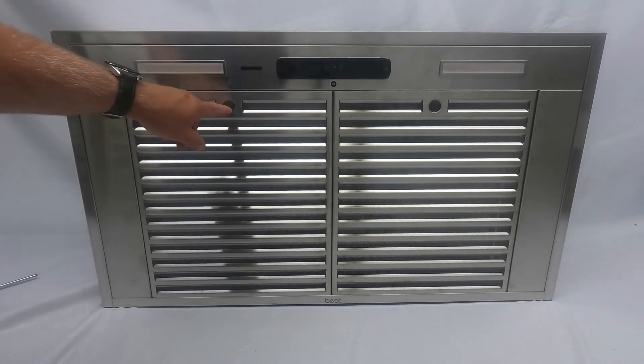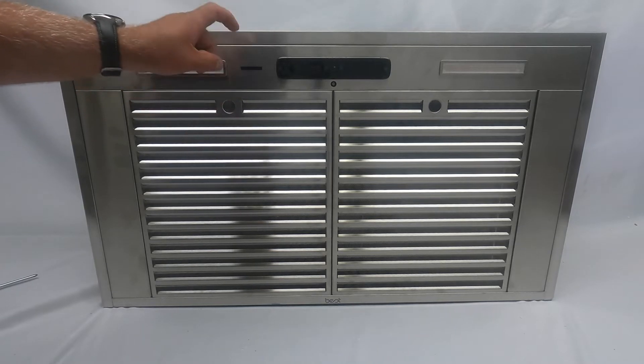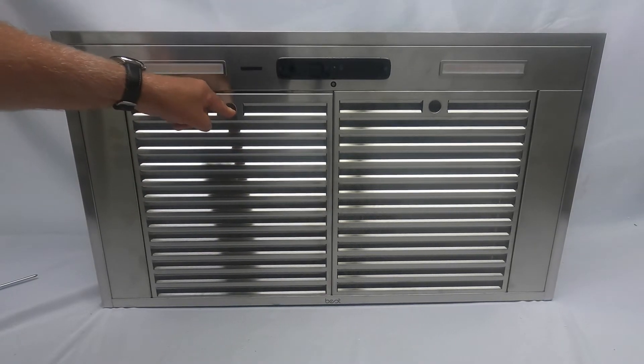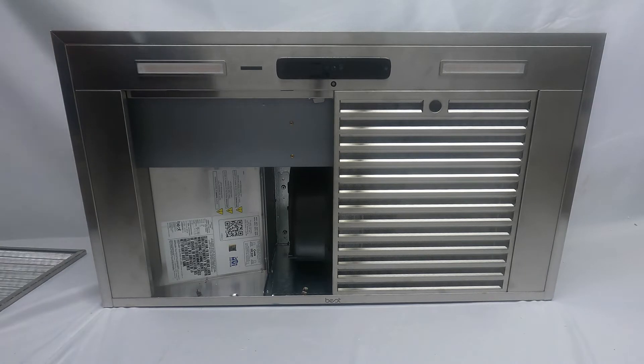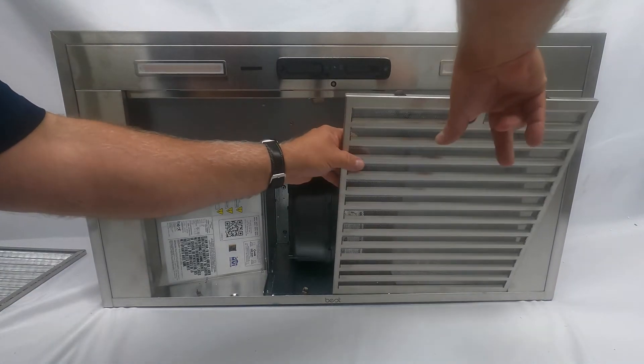Next, you're going to remove the two filters. You do that by sticking your finger in the round hole and putting pressure on it — push to the back. If this were mounted, the front will slide down. Do that same thing with the right side: push to the back and drop the front down.